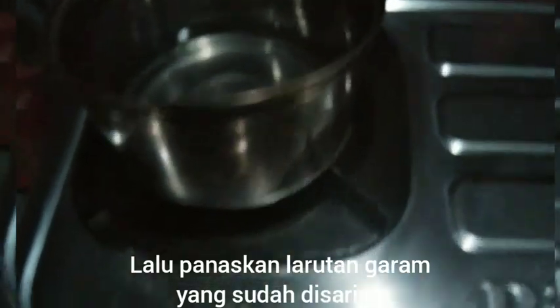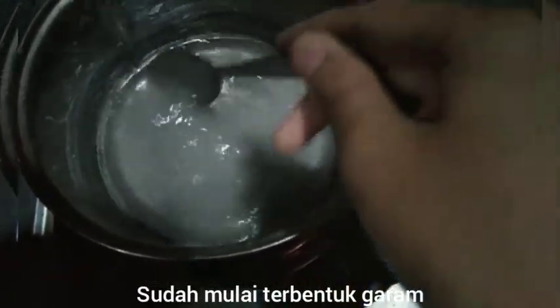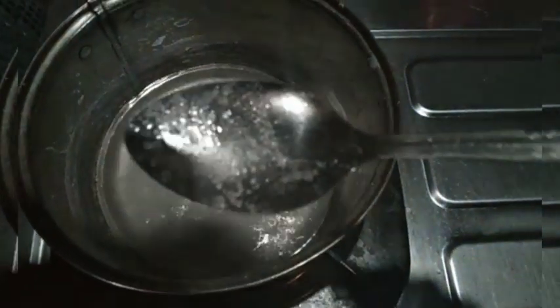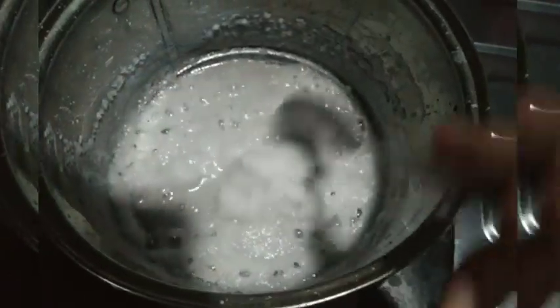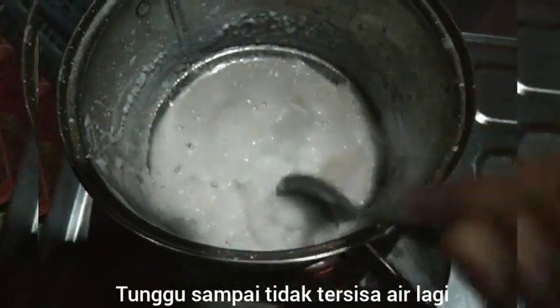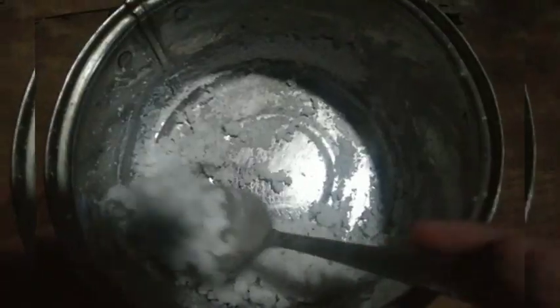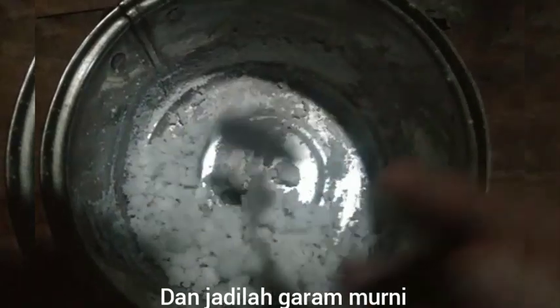The last step: the solution that has been filtered is boiled until the water disappears and the mixture forms into salt. And it becomes pure salt.